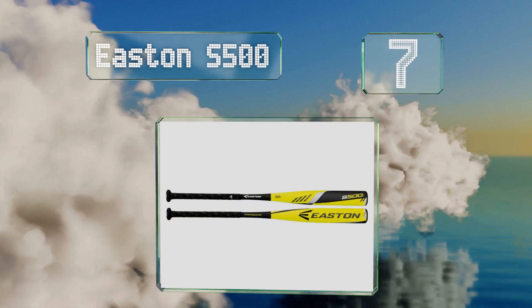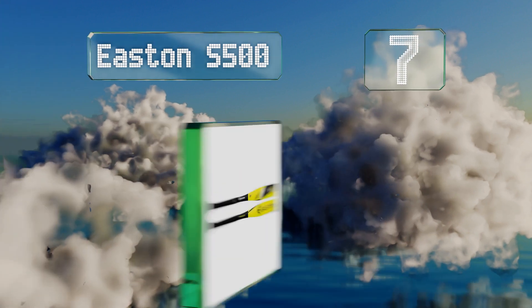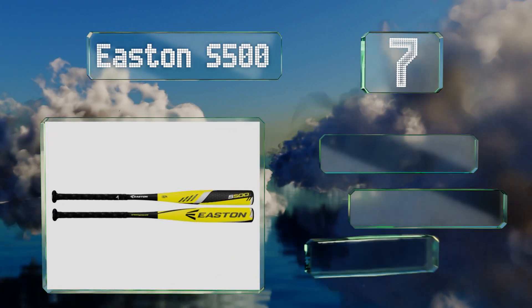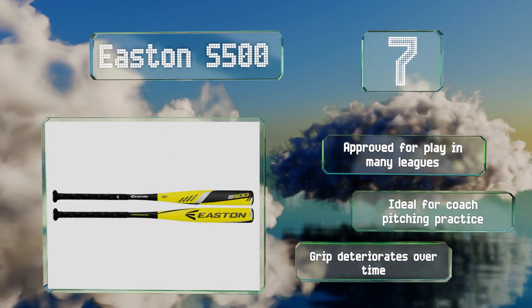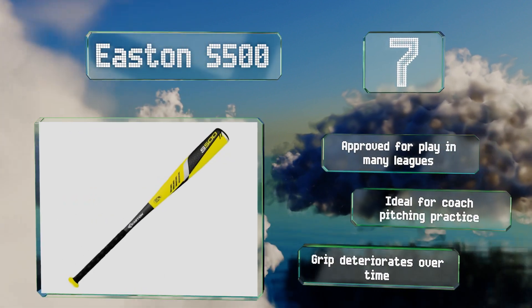Coming in at number seven on our list, the Easton S500 offers a great bang for your buck with a bright yellow design that'll make heads turn. This one-piece bat can help tremendously with increased swing speed and features a sharp taper that's perfect for hitting an outside pitch. It's approved for play in many leagues and ideal for coach pitching practice, but the grip deteriorates over time.